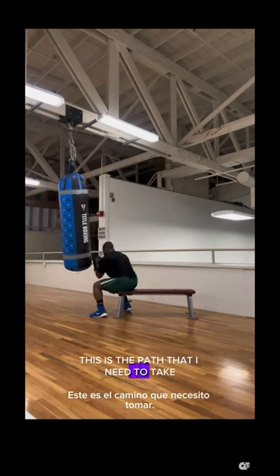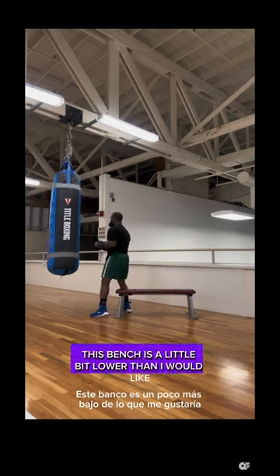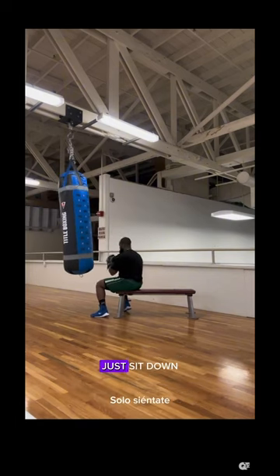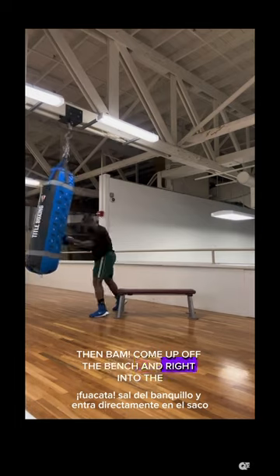I rotate into the bag like I'm throwing a hook so that I know this is the path I need to take when I hit the bag. This bench is a little bit lower than I would like, but it was the only bench available, so I'm just using it for the purpose of this video. Just sit down, bam — come up off the bench and right into the bag.